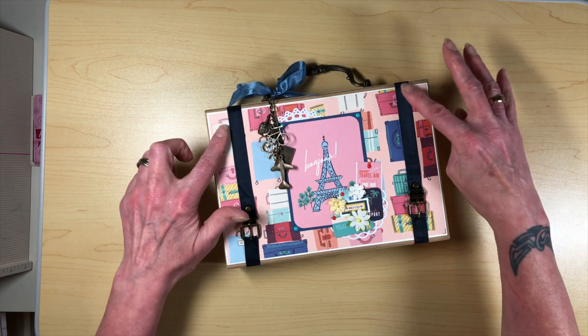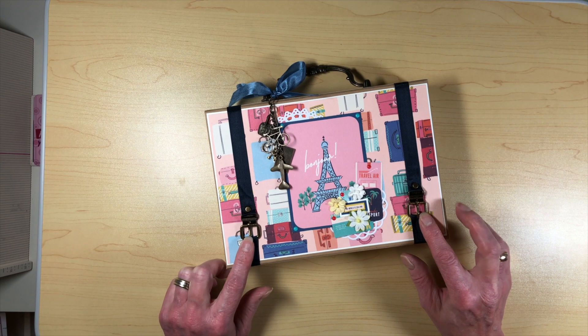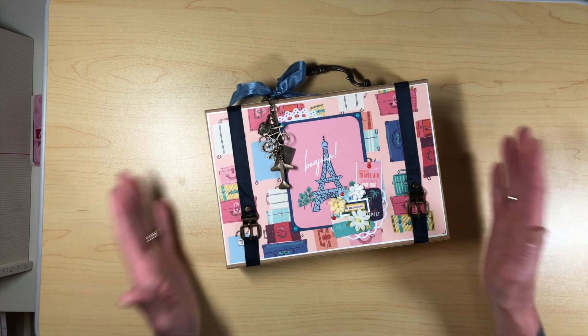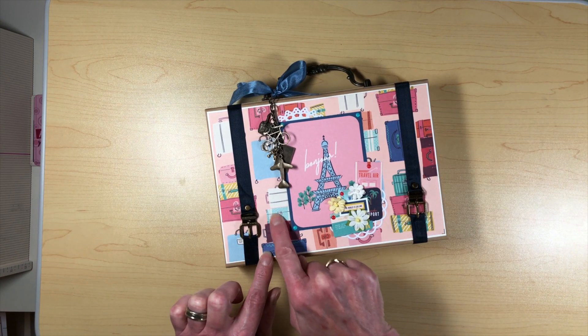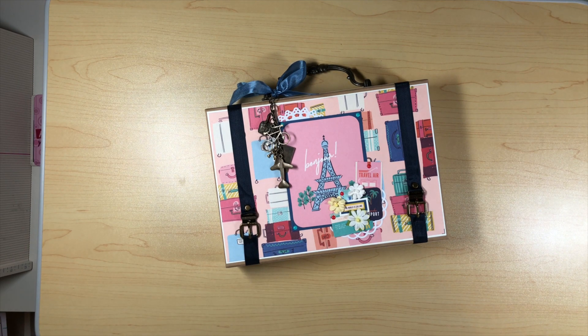And then the seam binding — I had the seam binding left over and I had a couple of these buckles that I got from a swap. And I thought this is just absolutely perfect. I mean, this totally simulates the look of a really cool suitcase and it matches. I just happened to have the suitcase paper left over. So this was like perfect.